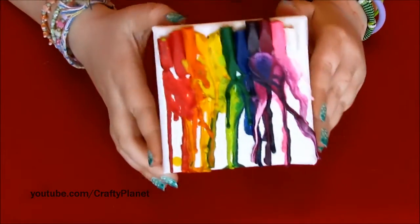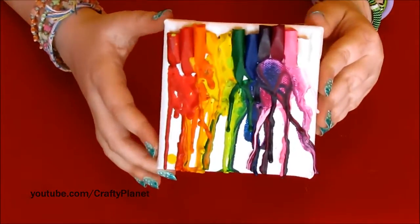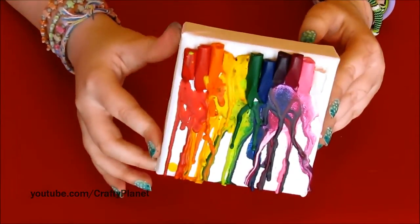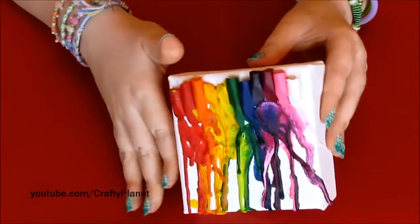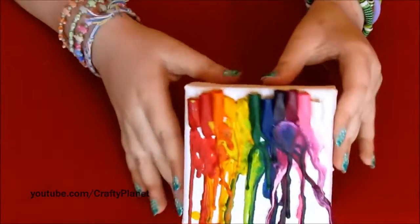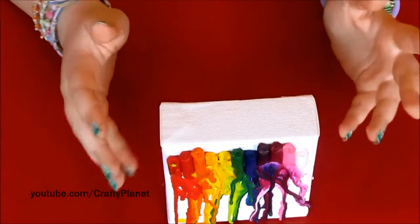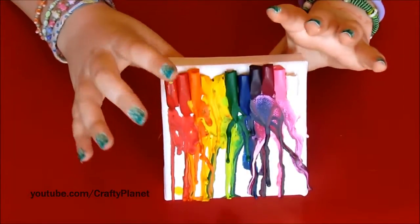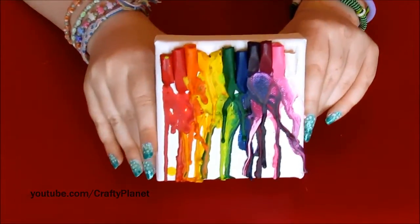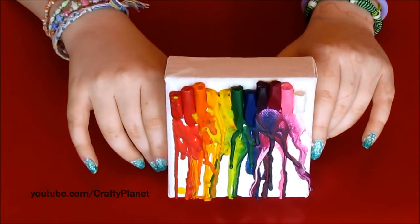I think this went pretty well for the first time, and I'm glad I did this on a small canvas instead of wasting a big one. The reason I took off the wrappers — that took like 20 minutes — is because I actually did this on another little canvas and the crayon wrappers set on fire.